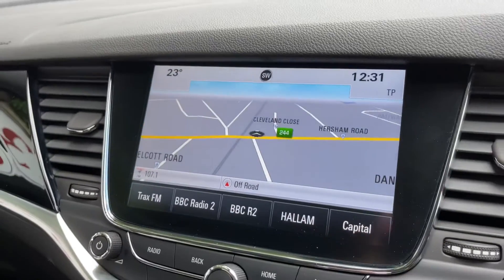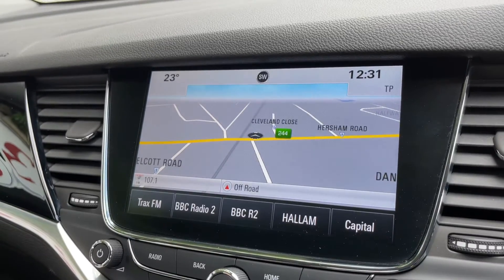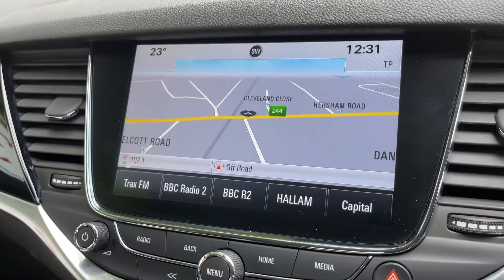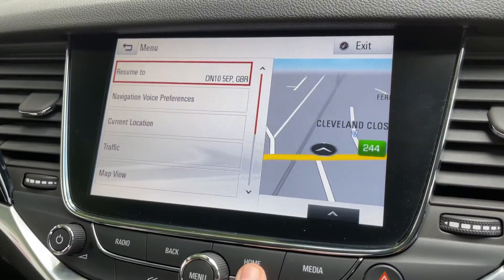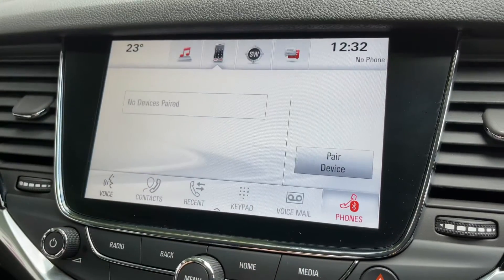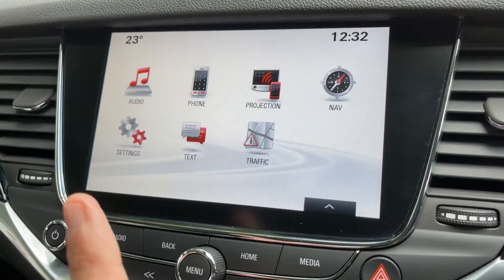Over in the centre is the touch screen for the car. You can see we have satellite navigation — there's a full video showing how this sat nav system works that you can find on our website and also on our YouTube channel. You can also pair your phone from here, and every push of the home button takes you back to the main menu.